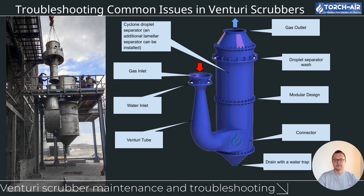Excessive dust loads leading to blockages: your scrubber is designed to handle a specific dust load. If too much dust enters the system, it can lead to blockages in the nozzles, throat, or other key components. Ensure that the dust load entering the scrubber matches its design capacity. Operating beyond the designed dust load can cause clogging and reduced efficiency. If dust loads are consistently high, you may need to adjust your upstream processes or increase the frequency of maintenance to avoid blockages.